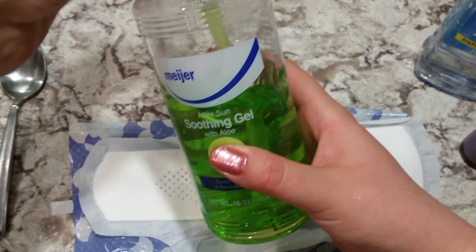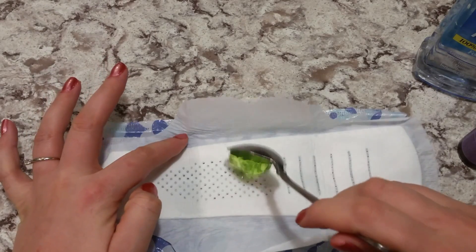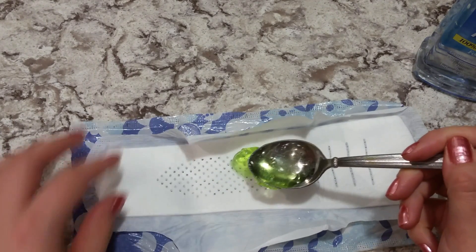Next you're going to use three to four drops of the lavender essential oil, and then you're going to use a spoonful of the aloe vera gel.